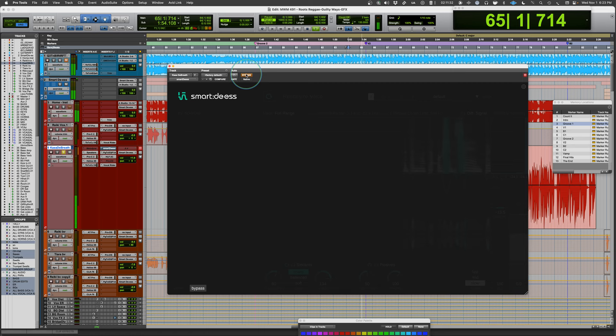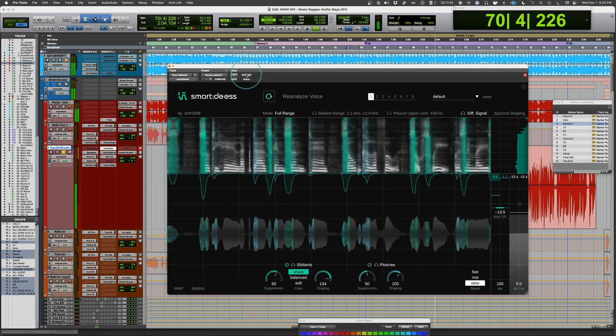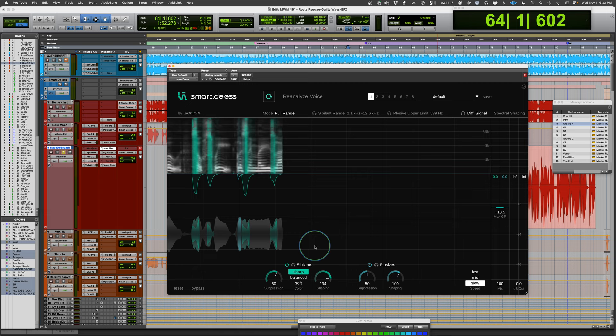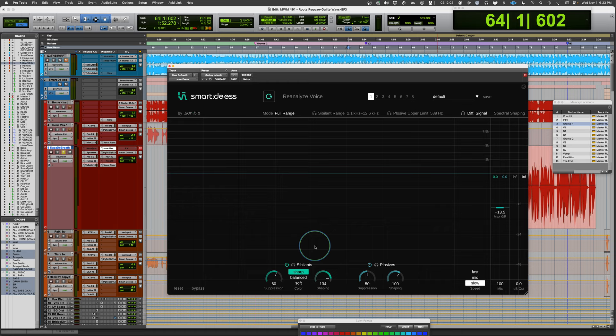Just to remind you what the vocal sounds like originally — [original bypassed playback]. That's pretty amazing. This may be the first de-esser I actually want to use in a session without being forced into it. This is one of my favorite plugins in a long time. That's why it is Plugin of the Week from Sonible — the Smart DS. A no-brainer. Get it now.